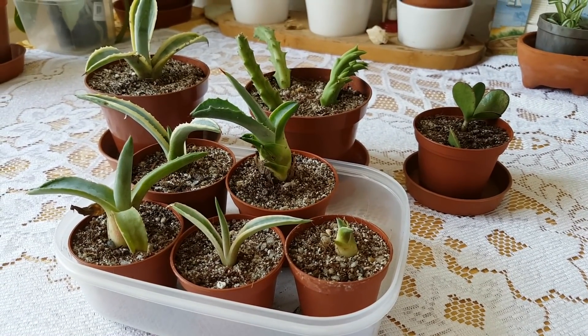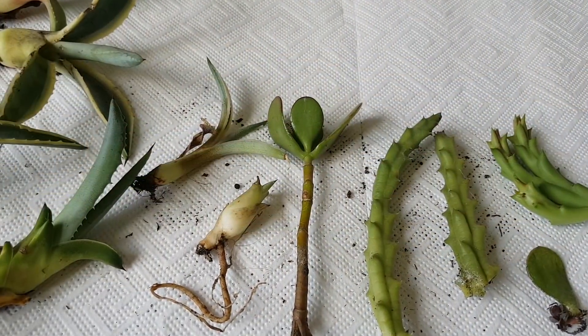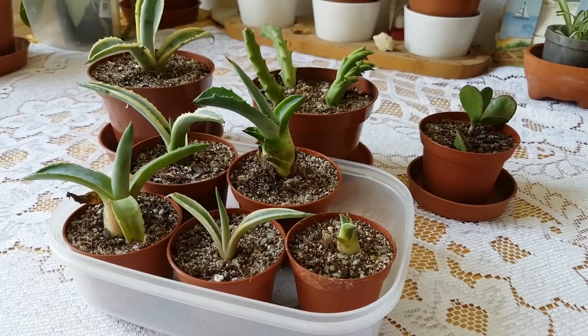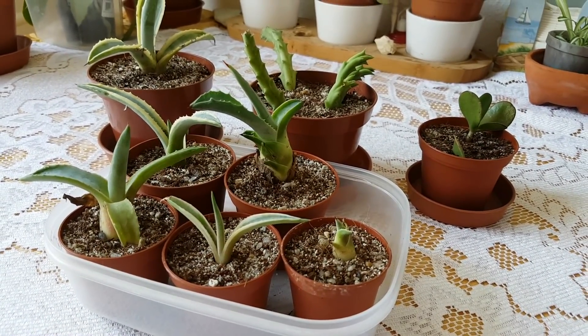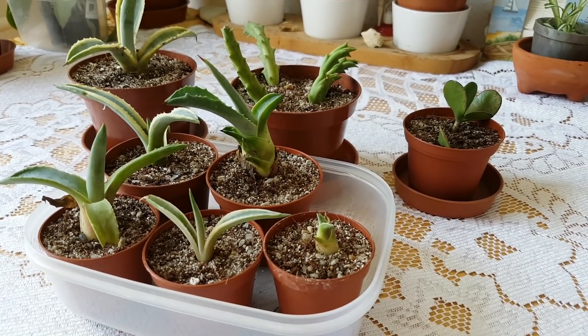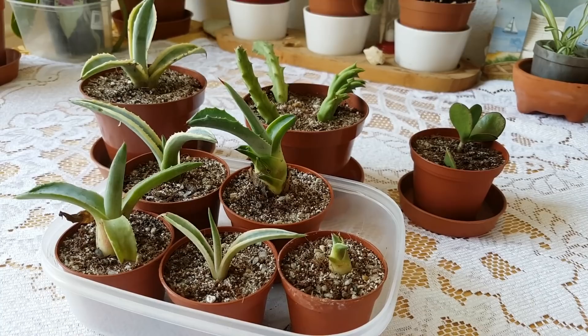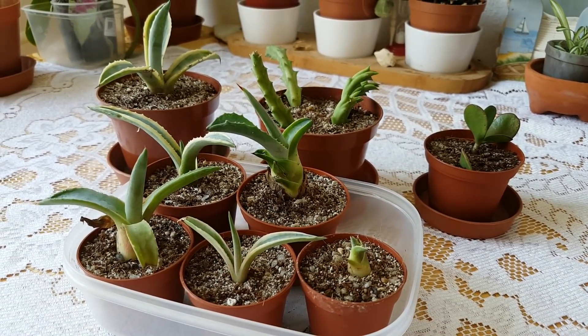Hi everyone! Adrien here. I have got some new plants as presents from Martin. He has been following this channel for some time now. He's also a fellow Hungarian and we have been messaging each other. He told me he had some extra plants and he sent me some of them.